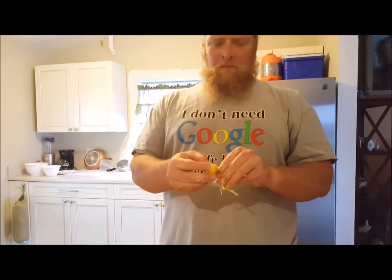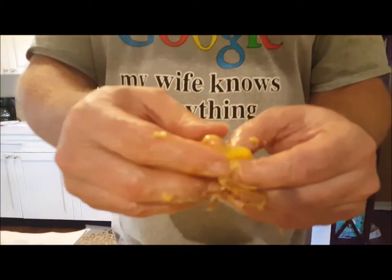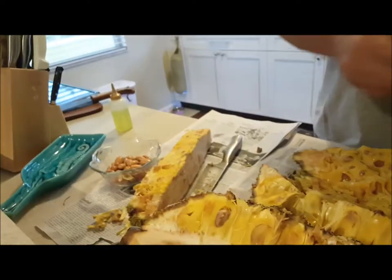It tastes like a weird pineapple. It's going to have a kind of pineapple-y taste to it. You get all this green stuff off the outside. The seeds are in the middle — like an alien coming right out. You can pop those out. They're edible also.